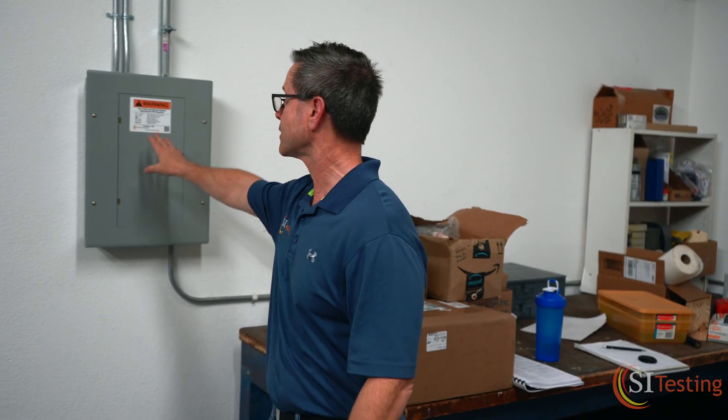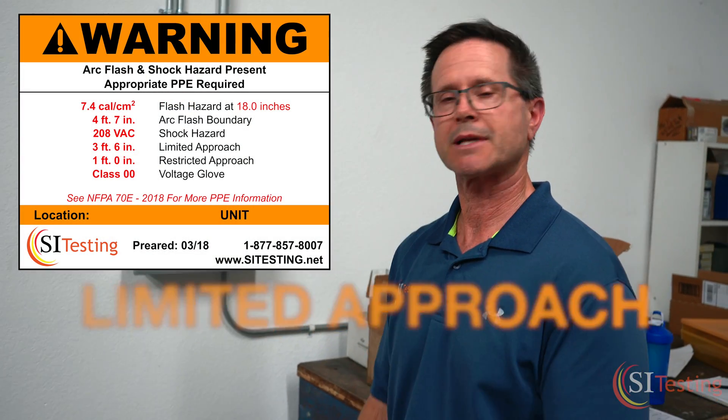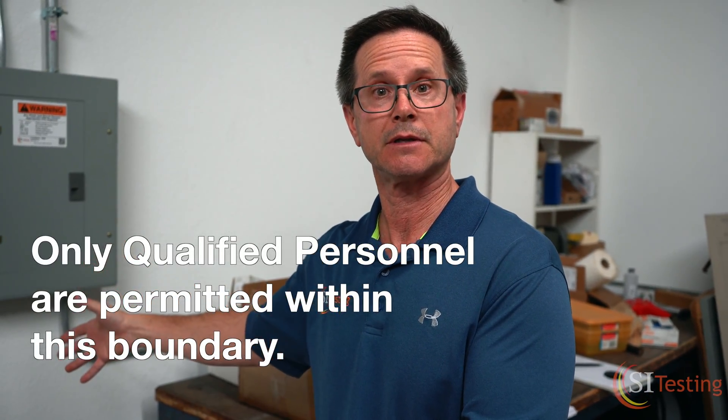The last boundary to be aware of is the limited approach, at three feet six inches. Anyone working in that zone should be a qualified person who knows how to work in an arc flash environment.